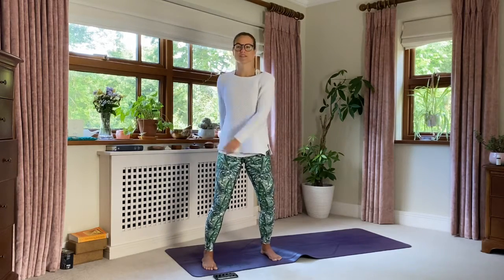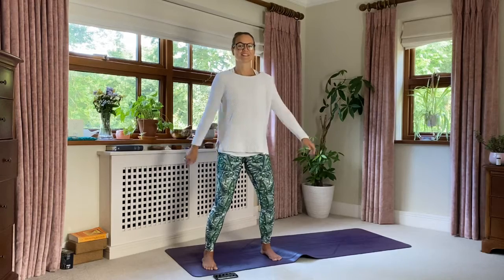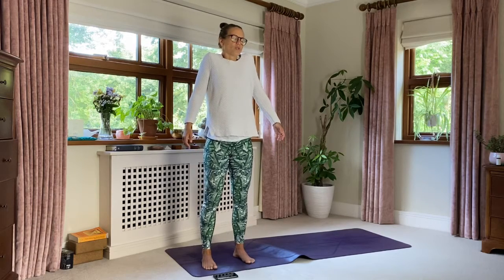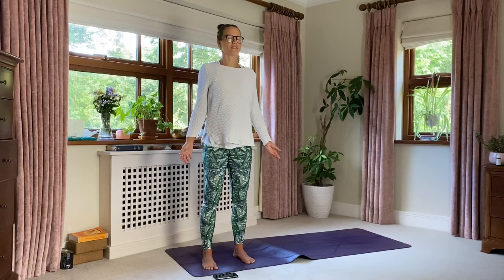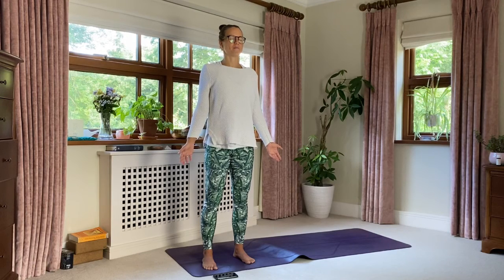Then just bring your feet slightly closer together. Roll the shoulders all the way up to the ears and let them slide down the back. Let's take three nice big breaths in through the nose, out through the nose. Just start to feel your energy system awaken — the blood maybe started to pump or move around the body faster. One more big breath here.